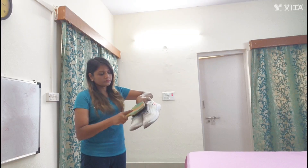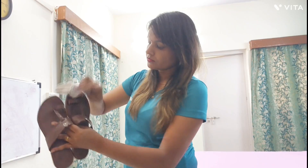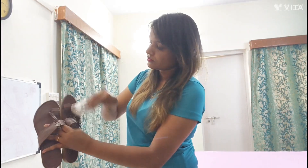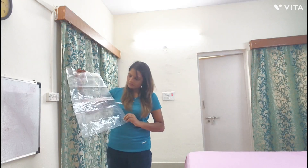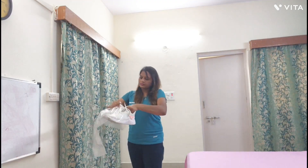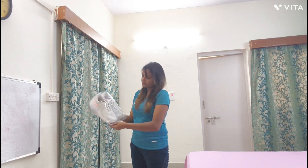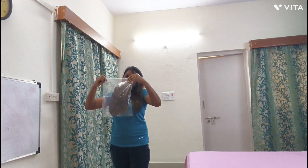Before packing your footwear, clean it properly with a brush, wipe, or cloth. Always put your shoes in a shoe bag or any pouch bag to avoid any dirt from your shoes getting on your clothes. Always use plastic bags rather than fabric bags.